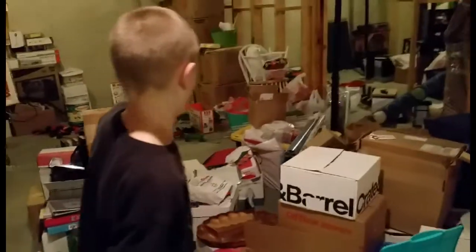Hi everyone, this is my Rube Goldberg project for Mrs. Anderson's sixth grade science class. In the beginning I'm gonna be standing over there and I'll fire at this.